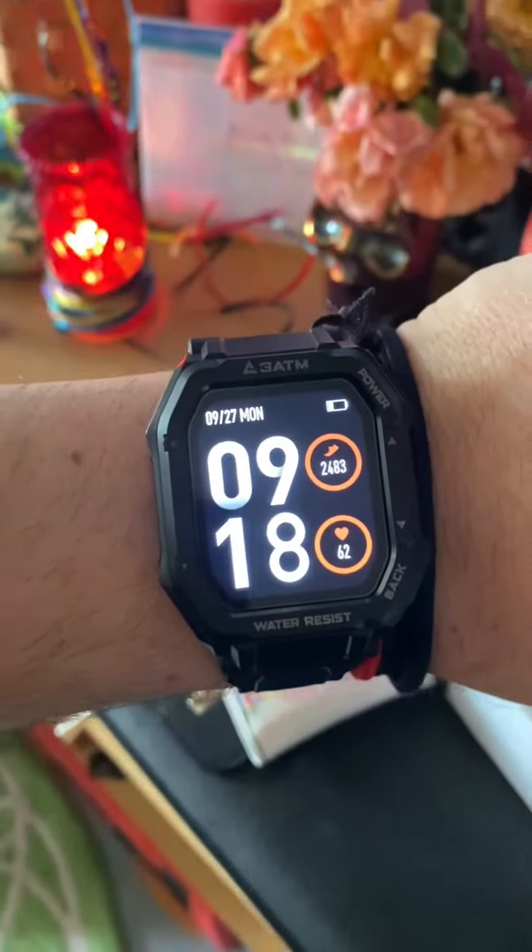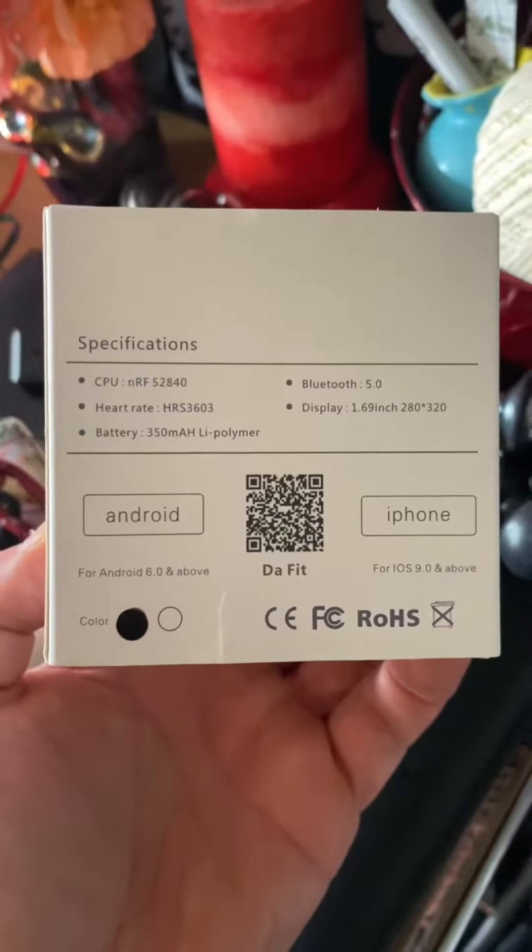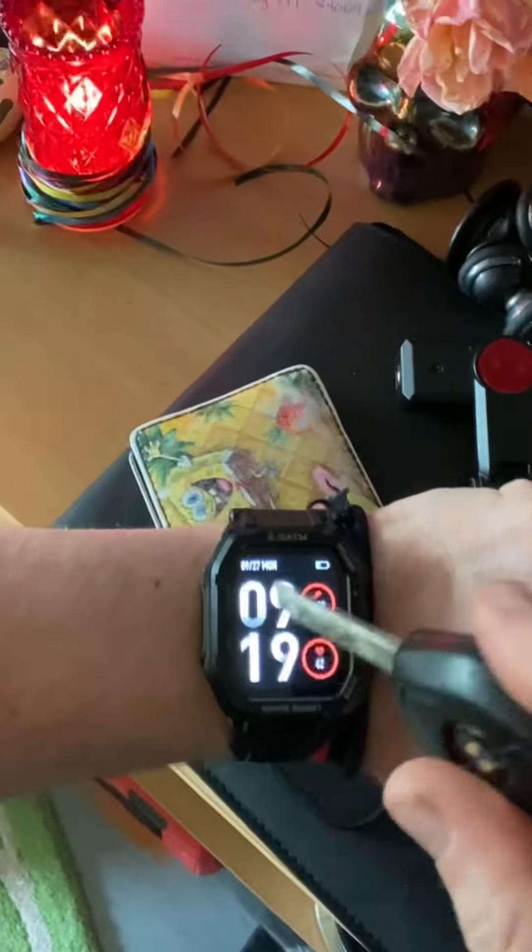Look at what I've got. It's a CarbonX smartwatch. This thing is awesome. It works for iPhone and Android, and it is indestructible, so they say.